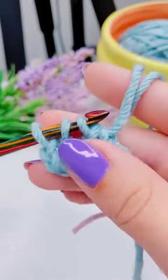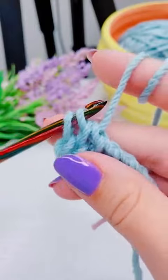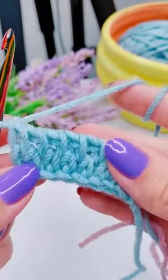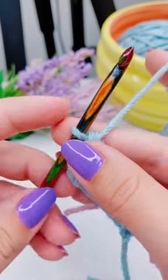But again, art is subjective — you can do whichever one you prefer. In row two, I'll show you what it looks like when you pull through one first versus pulling through two first.